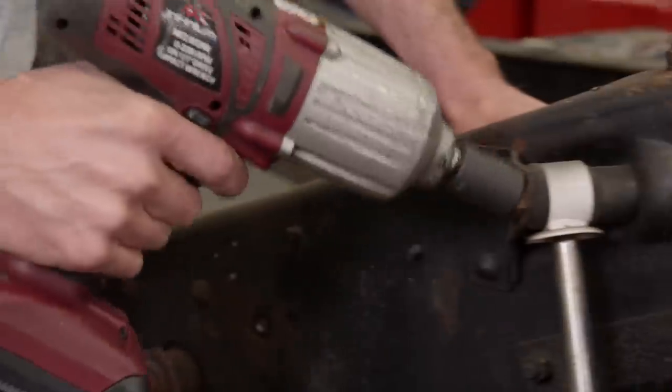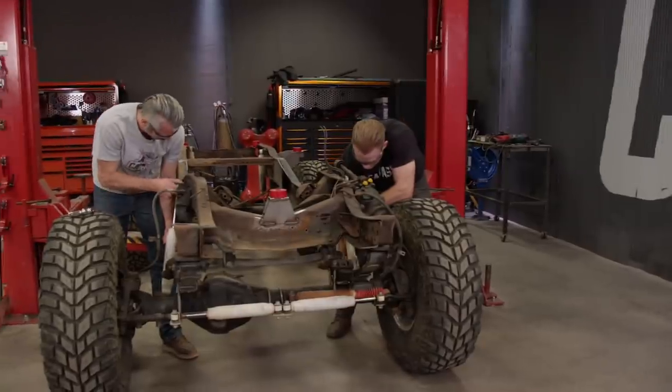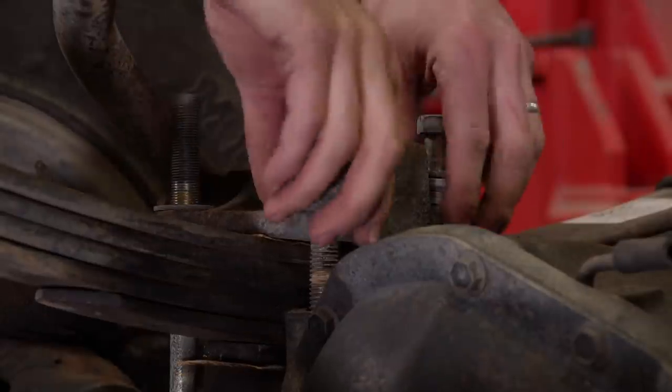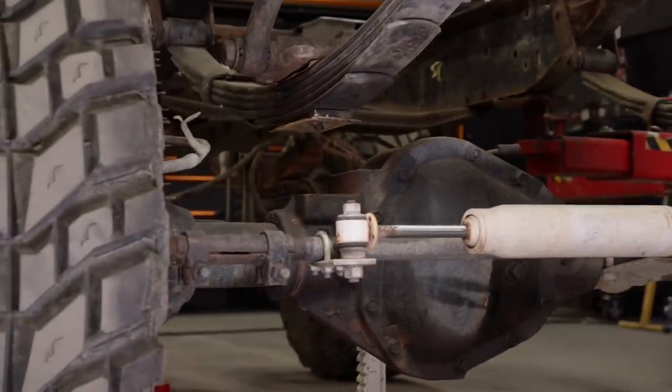To free our Dana 60 from the chassis, we'll have to unbolt a number of items, including the shocks, the drag link, and the U-bolts that hold everything together. Then we'll use the lift, raising up the front end of the chassis and freeing the axle.